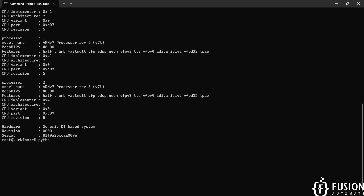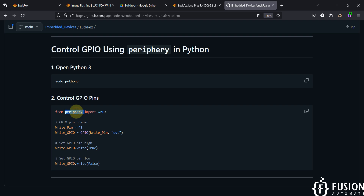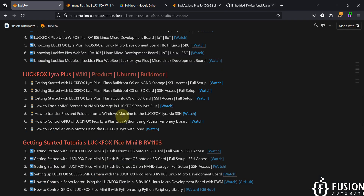Python is already available on the LuckFox Lyra board with the Buildroot operating system, and the periphery library is also available. We can directly program and access the GPIO of the LuckFox Lyra board — we have already covered this for the LuckFox Pico board. The periphery library code to control GPIO will be covered in a future video.